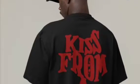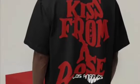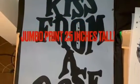We did a job for a streetwear brand called Falmaran and they wanted this style which required a jumbo print on the back. It ended up measuring 15 inches wide by 25 inches tall.